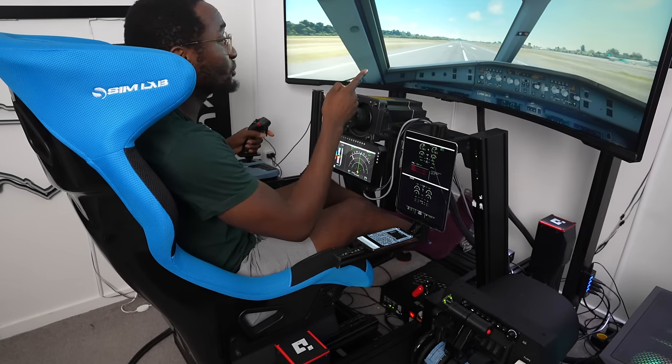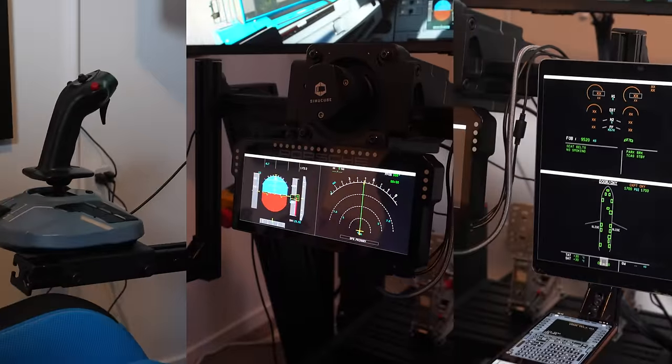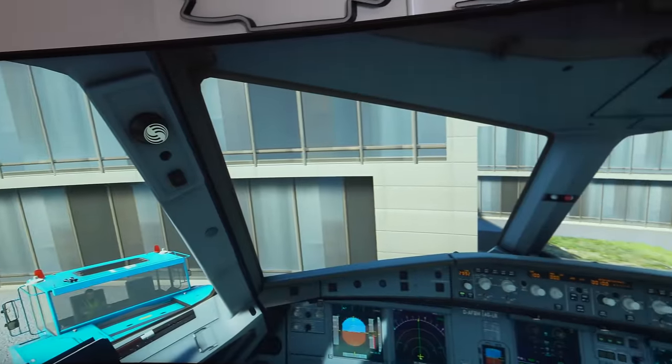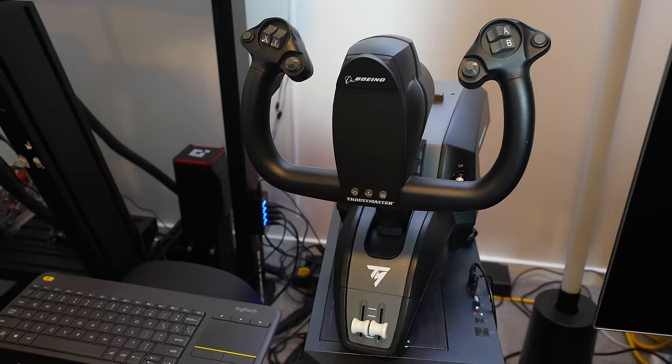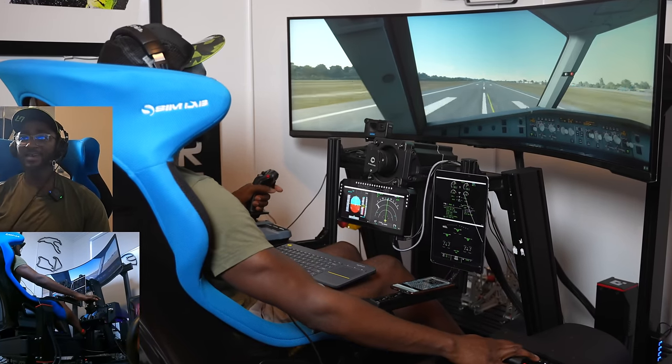What's it like having your own full motion flight simulator? Today you're going to find out because this is my pride and joy — my Airbus A320 setup. I'm going to show you around the bells and whistles that make up this amazing flight simulator setup, and then we're going to go for a flight using the fly-by-wire A320.